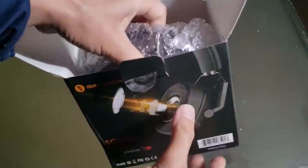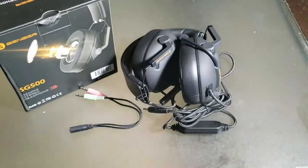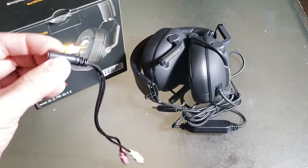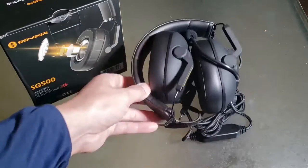Christmas came early again guys. I definitely love unboxing. So straight out of the box you have a thank you card, instruction guide, interchangeable wiring setup, and of course the headset.